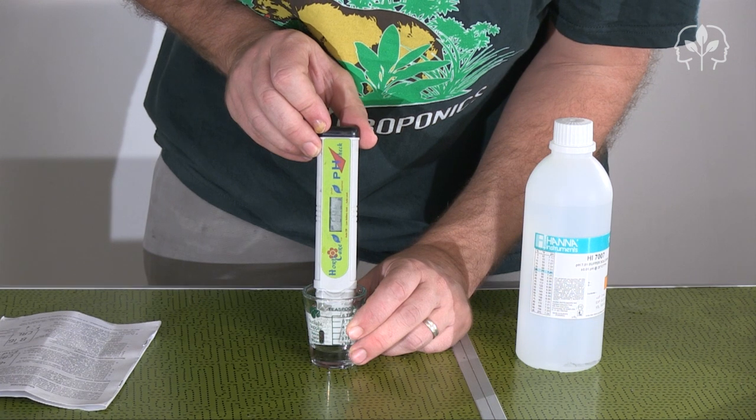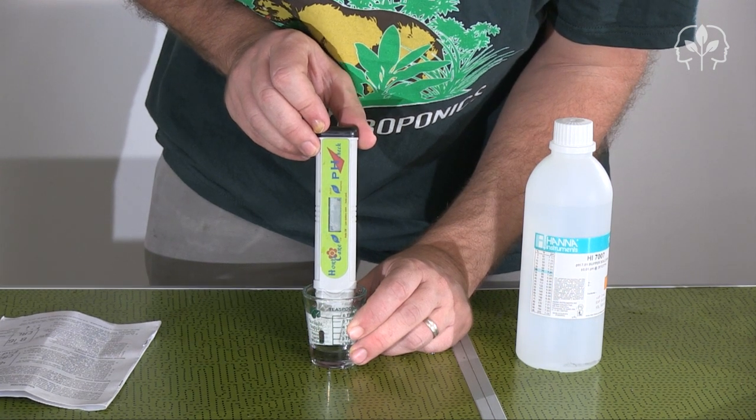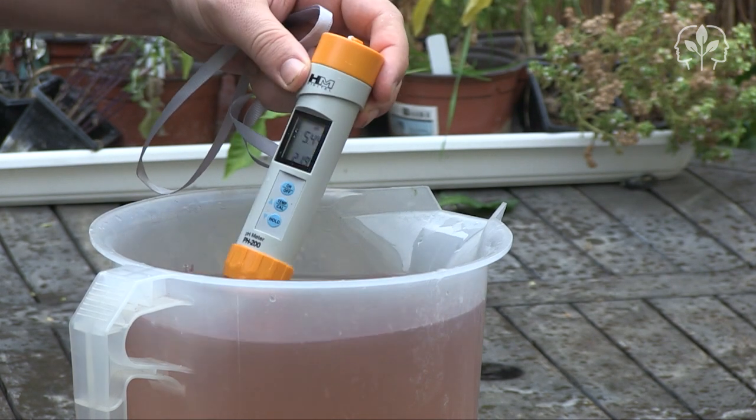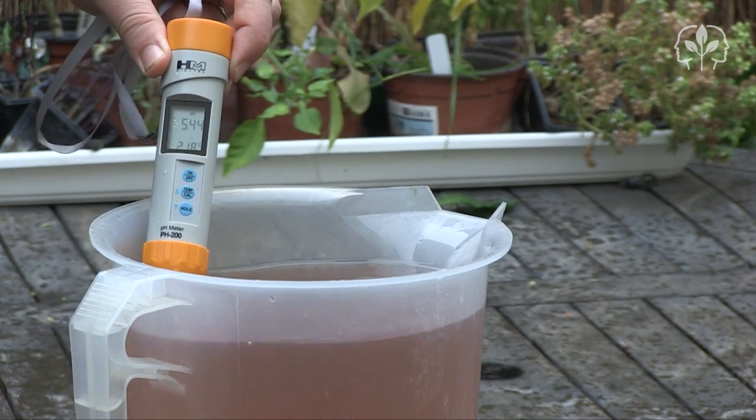My newly calibrated pH meters reveal one important thing: my pH was actually a little on the low side, and I'll add some fresh water to the tank to raise it up a little.